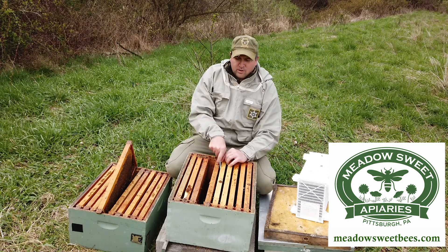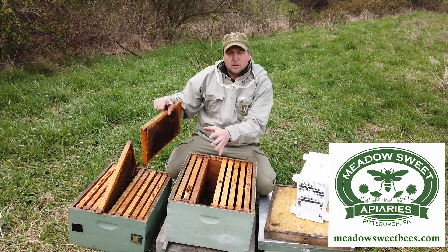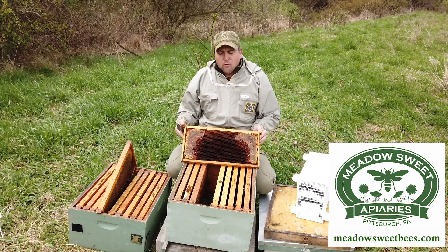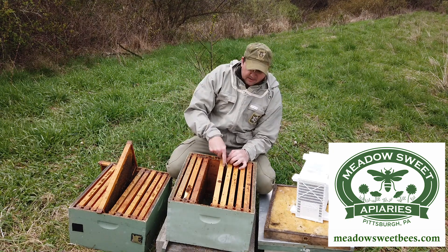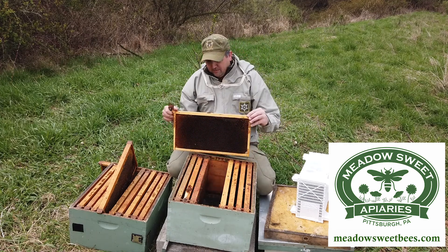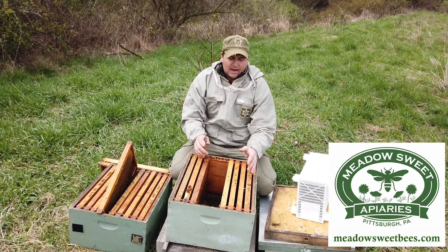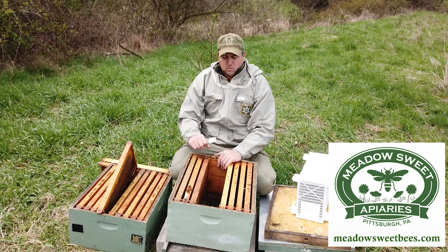The first thing I'm going to do is pull out one or two of these frames to make some space for my bees to go in when I dump them. Checking out the comb, it's a little dark, not too bad — I'll rotate these out every four or five years, and this one still has a year or two left in it. I'll set this off to the side to check a couple more frames. What I've done is created a space to dump the bees down in, and I have the ability to work on the other frames to install the queen.